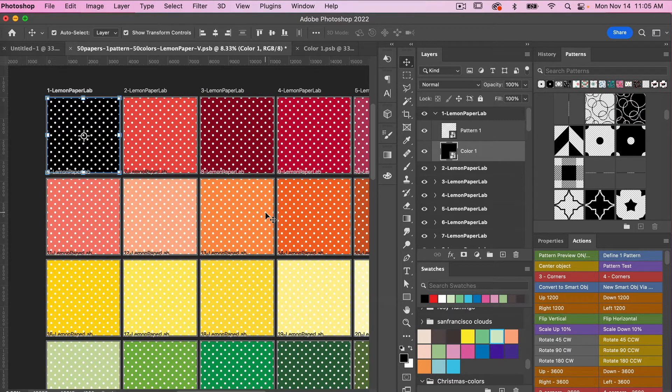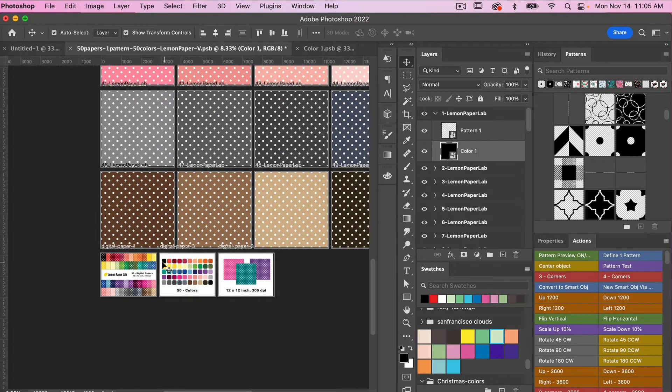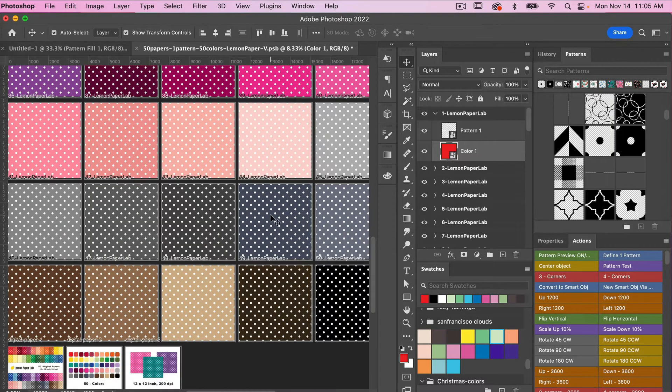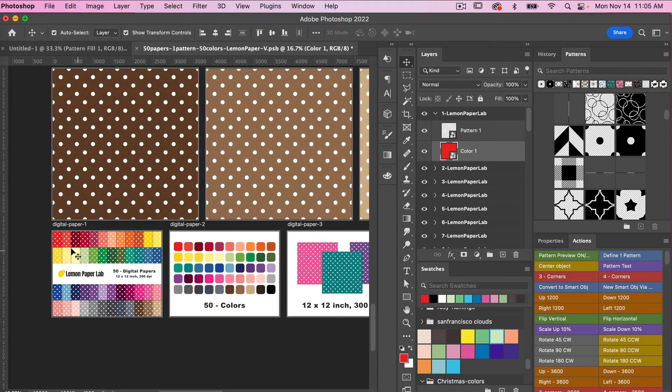That's the benefit of using smart objects, especially with templates like this — you can update the color within the digital paper and within the listing images all at once. We'll jump back over, change that back to red, save with Command or Control S, and then close it out with Command or Control W. It has been adjusted again here in the template. So you can change out your colors and they will be adjusted throughout the template, and then you can also change out your pattern.